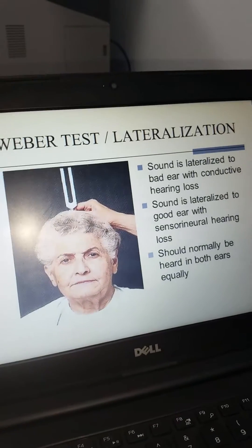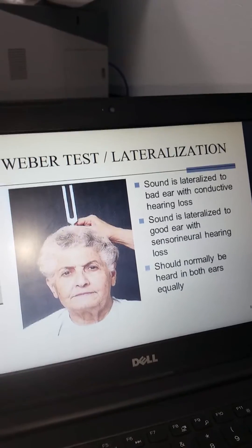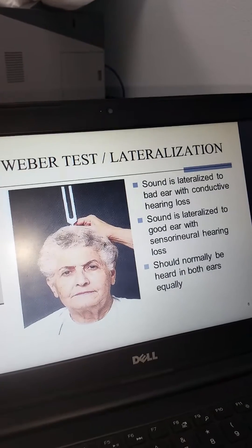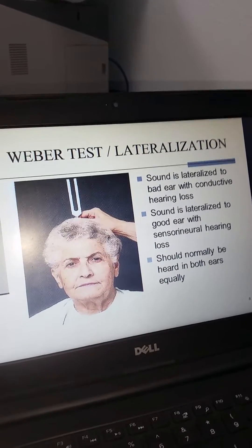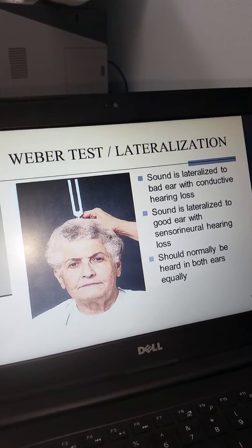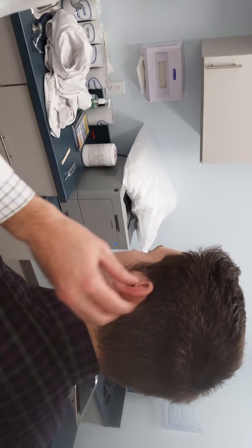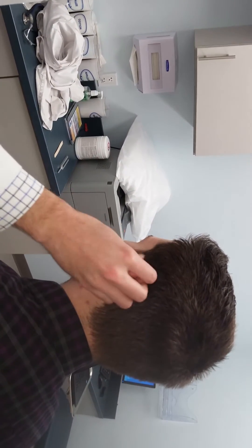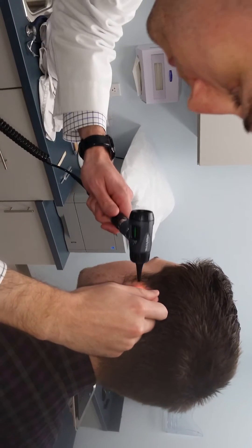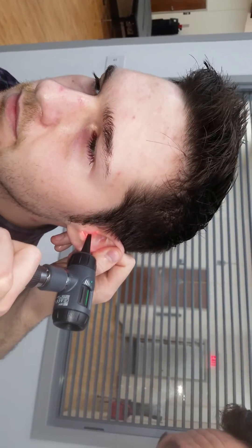Before we go on to the Weber and Rinne tests for lateralization, sensorineural, and conduction loss, let's take a look at what the physical exam up to that point should look like. We will not be doing the GRIP assessment, but focusing on the external and internal examination of the ear. So first I'm going to examine the auricle and behind the auricle. Next, palpate the auricle and the tragus. Now I will observe the auditory canal.